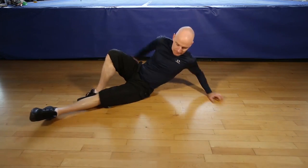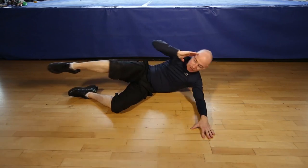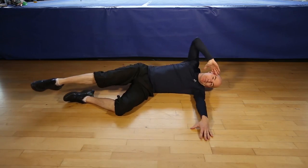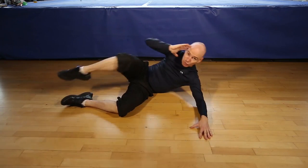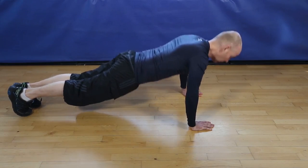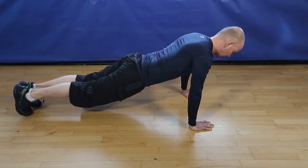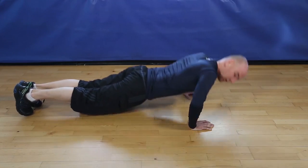Let's switch sides. 1, 2, 3, 4, 5, 6, 7, 8, 9, 10, 11, last one, 12. And that's it. 1, 2, 3, 4, 5, 6, 7, 8, 9, 10, 11, 12, and finish.